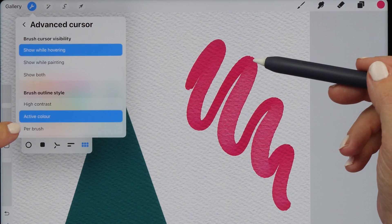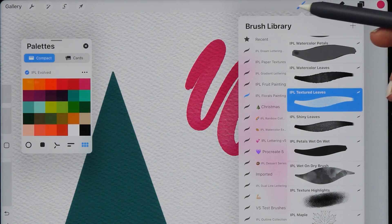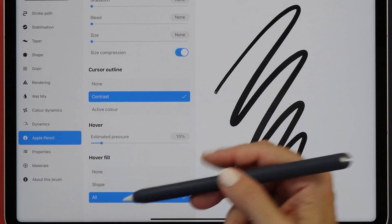You've also got the option to change this per brush. So we can go to our brush, and then in the Apple Pencil settings you can select the same options here on a per brush basis.